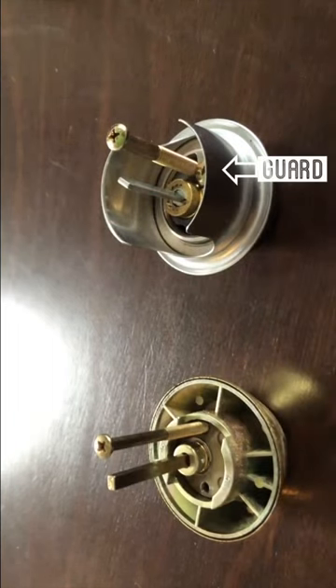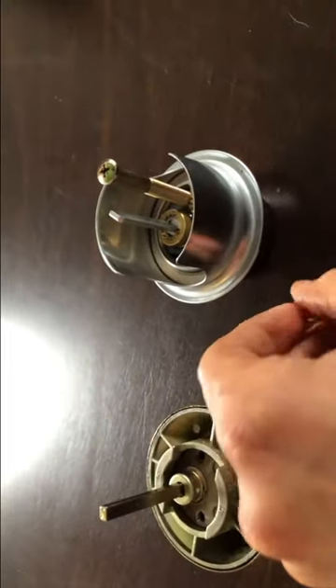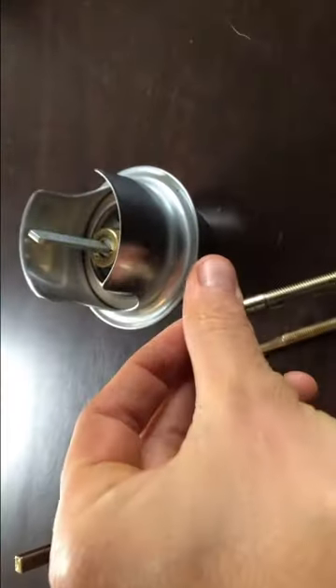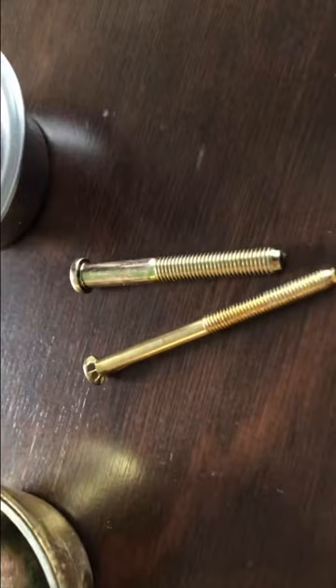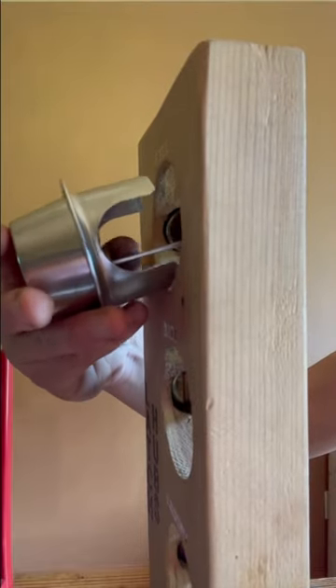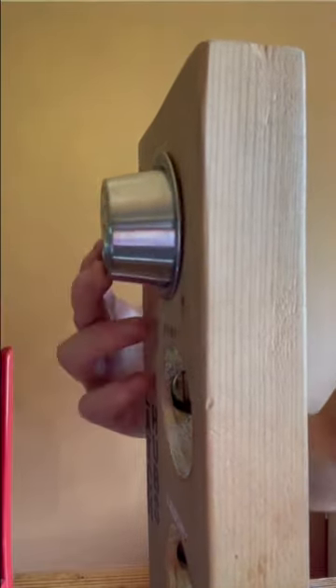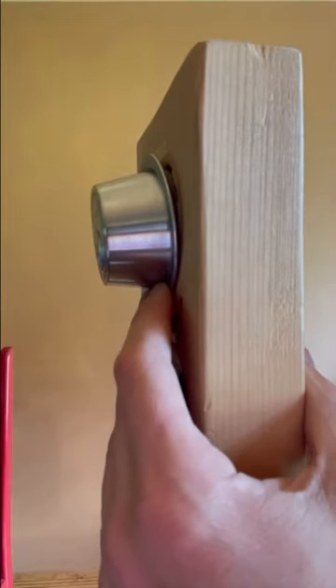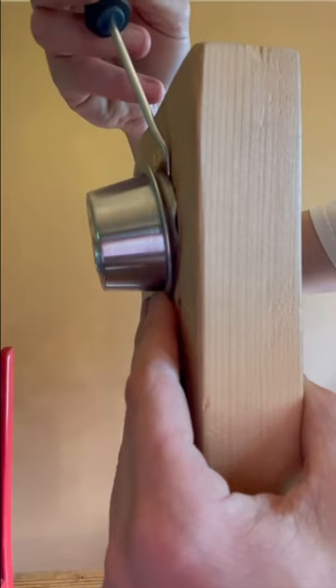This technique doesn't work on all deadbolts. The deadbolt pictured on the top actually has a guard on it, so you can't do an ice pick attack. More expensive deadbolts are also going to have thicker screws holding them to the inside of the door. When you insert a deadbolt with a guard, the guard goes on the inside of the door, which will prevent you from using a pick in the ice pick attack.